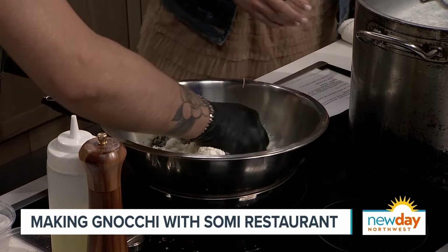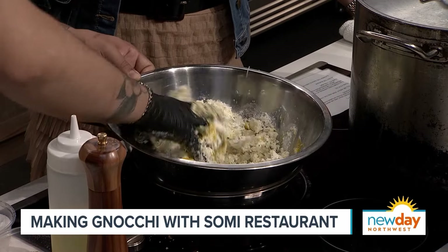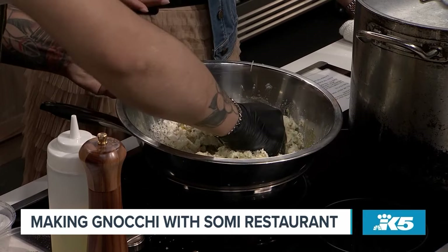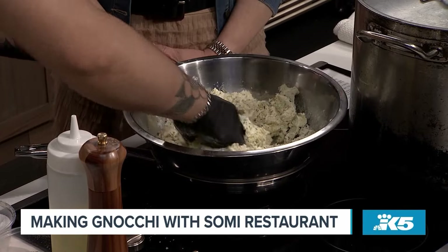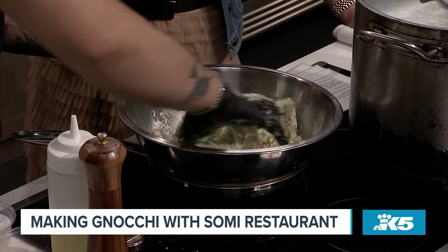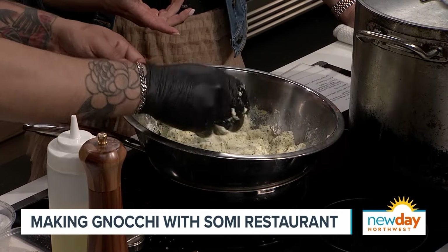And then we just get right into it — you just get right in there. When you're at home, do you use gloves? Like if you're making gnocchi at home, just because it's so messy? No, actually, I just kind of go for it at home. We put it in a piping bag and we'll just pipe it straight into the water. No kidding, that's how you do it? Yeah. I had no idea. This looks really easy. You get it to a consistency that looks like — just like that. That was easy.